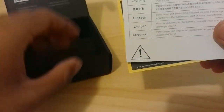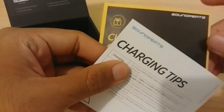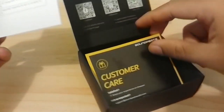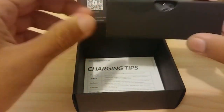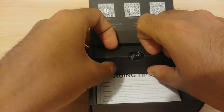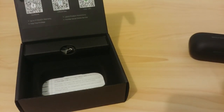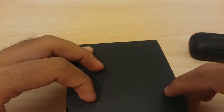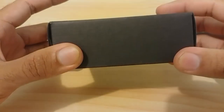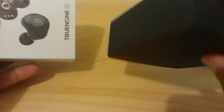After going through everything, I like to reassemble the box to its original condition. I put back the paperwork cards, the box with the ear tips, and the foam insert, leaving the actual wireless earphone case outside for the review. I close the box and insert it back into the protective carton sleeve.